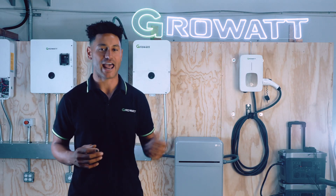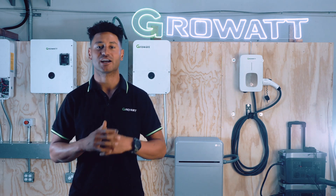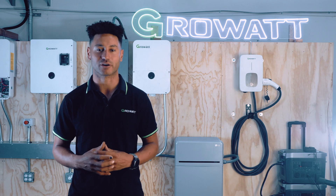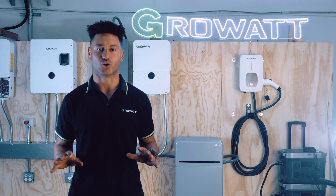Our GrowWatt MIN hybrid battery ready inverter and SYN transfer switch come in sizes from 3.5 kilowatts all the way to 11.4, and with a 2.0 DC to AC ratio it can always handle plenty of solar.